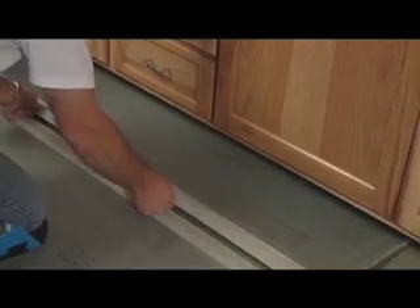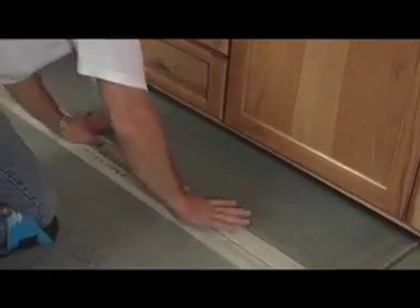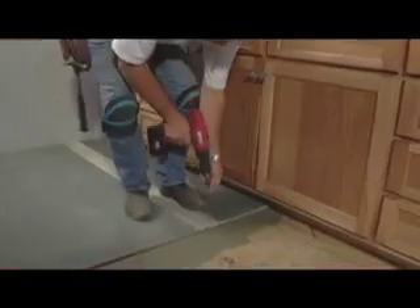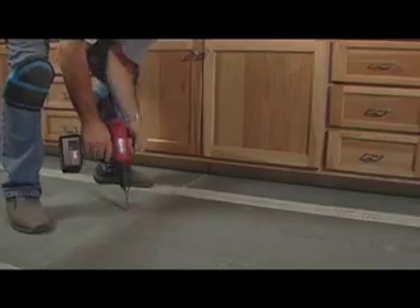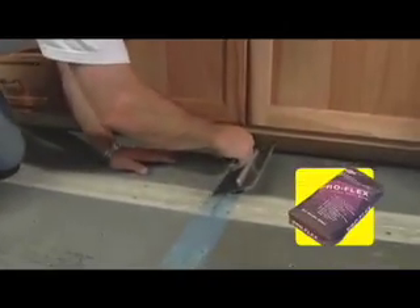Make sure the cement board is firmly in place and is laid with the seams matching. Then screw the board into place at 4-inch intervals. Once the cement board is in place, it's time to tape up the joints and seams.